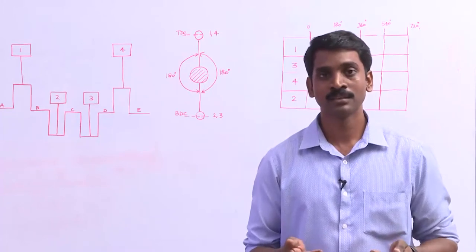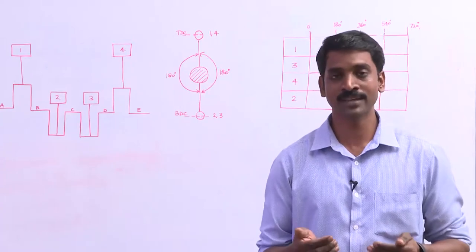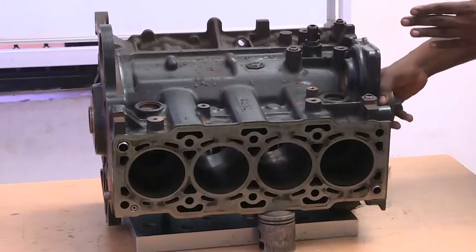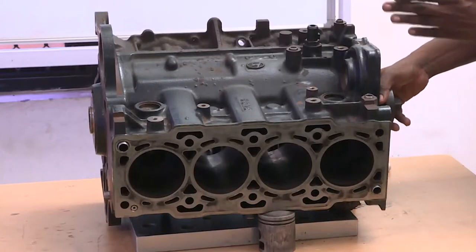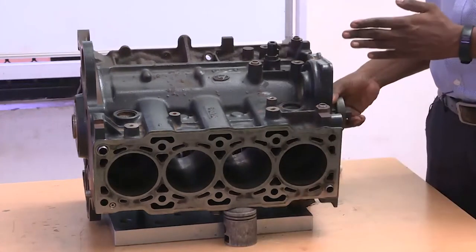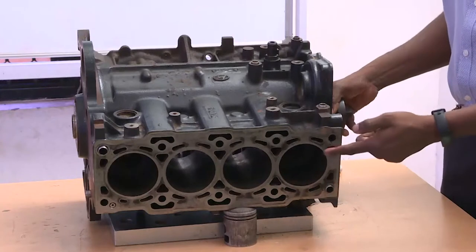During assembly, we would appreciate the important practical aspects which are maintained during assembly time. As this is a four-cylinder four-stroke engine, it has got four piston and connecting rod assemblies. Now I am trying to rotate the crankshaft.